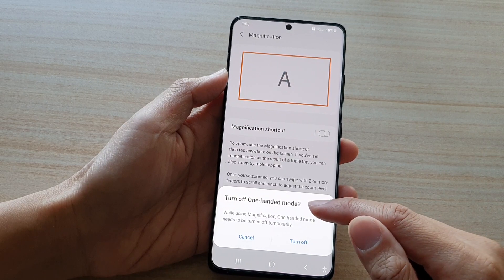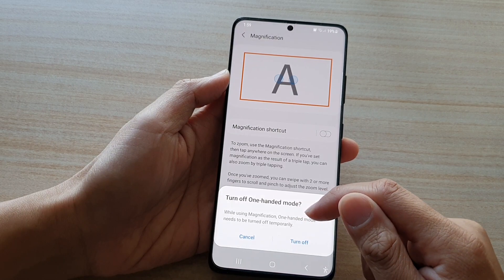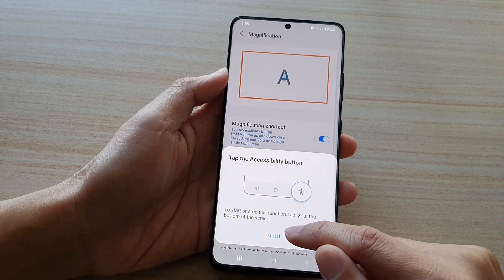It says that you need to turn off one-handed mode to use magnification. So while using magnification, one-handed mode needs to be turned off temporarily. Tap on the turn off button and then tap on confirm.